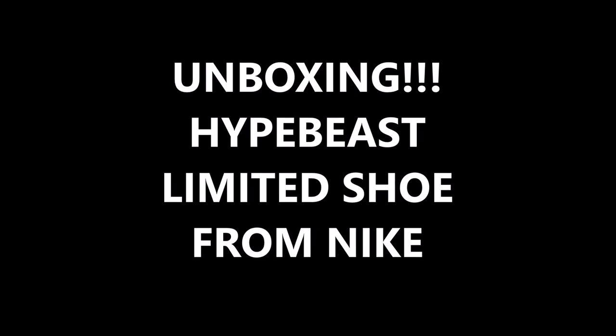We got a box baby! Yo, what's good YouTube, this is Rob Dollar back with another vid. As you guys can see, I got a box. Now before I get into this review and unboxing, make sure you guys hit that thumbs up.